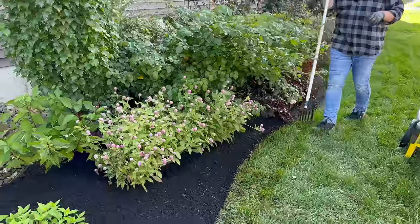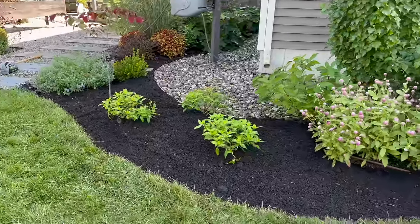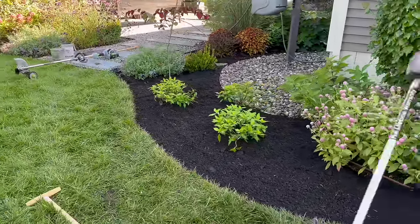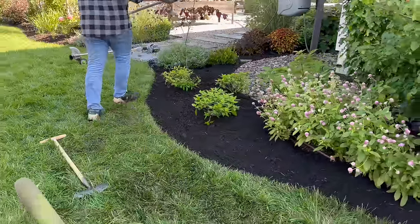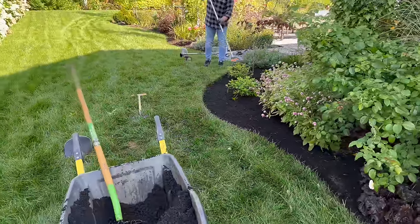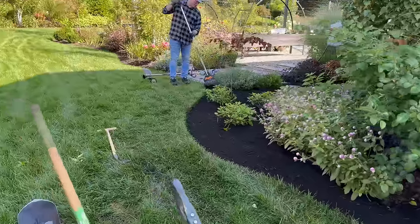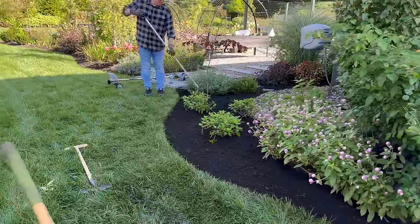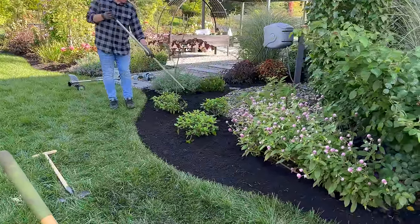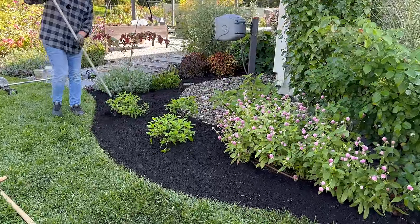So after Eric mows every week, I go through with the electric edger and the shrub rake — and that's all the maintenance we do. Usually at the beginning of the season, any places that have gotten particularly rough, sometimes I just have to bring the hoe around just to reestablish the line. But for the most part in summertime, you just do it with the electric edger.